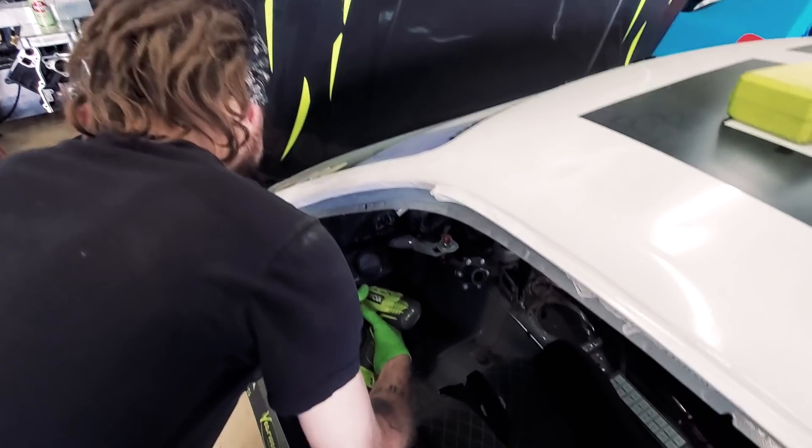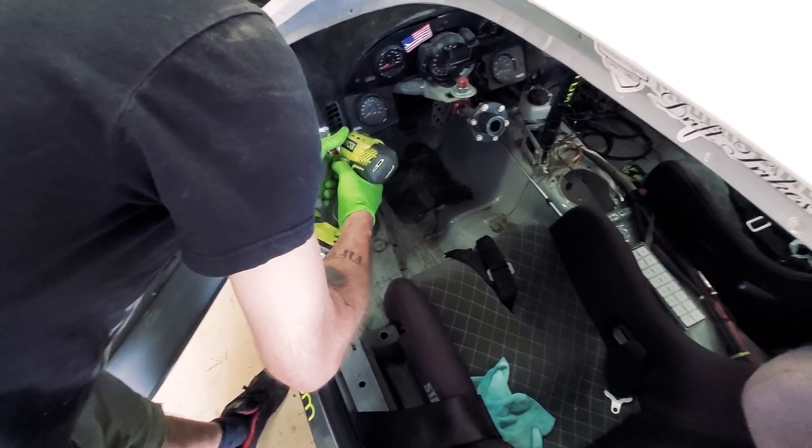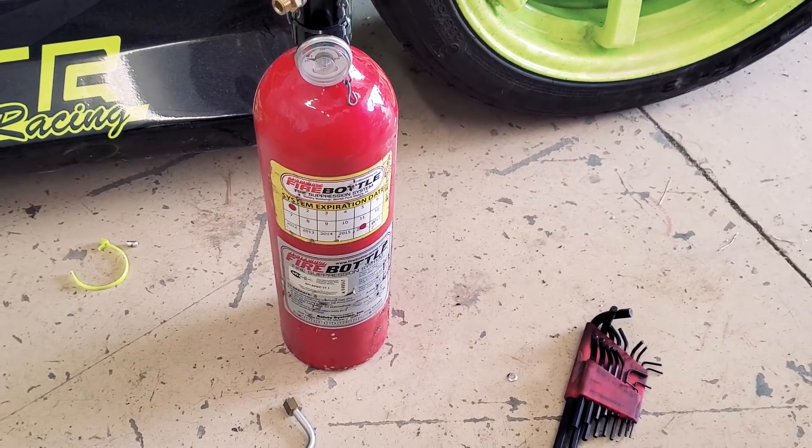Since I had to pull my fire suppression system, we got to take that out too. Plus I got to get my fire bottle refilled and serviced, so that's expensive.